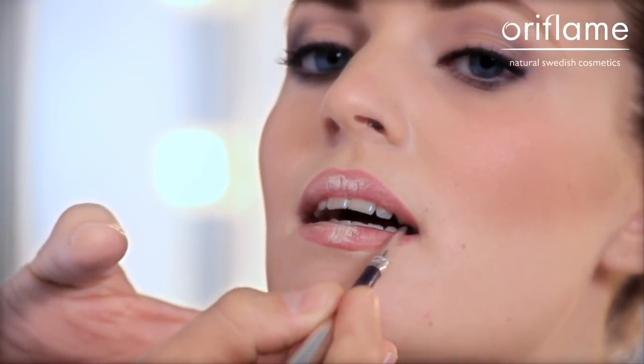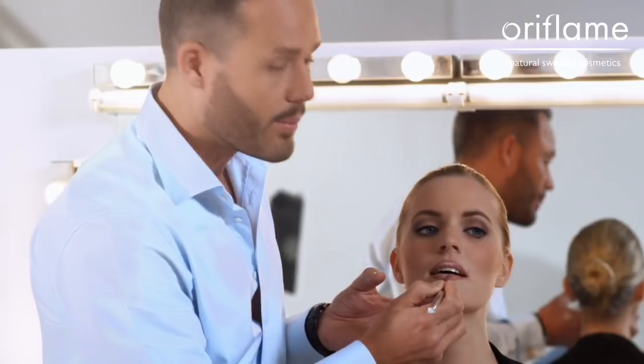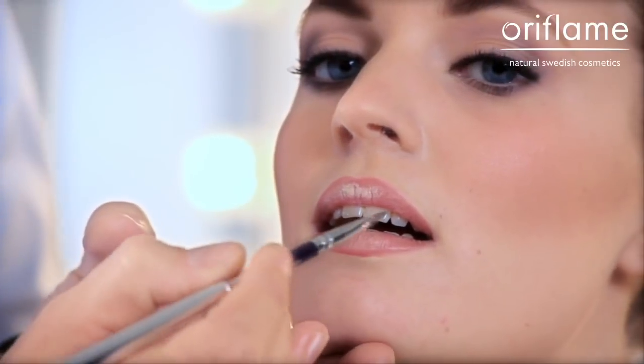I start from the outer corner of the lower lip and work myself towards the middle, where I blend the lighter lip pencil, or in this case, the concealer together with the lipstick.